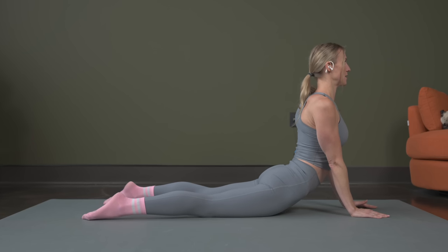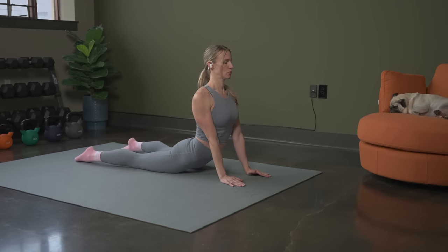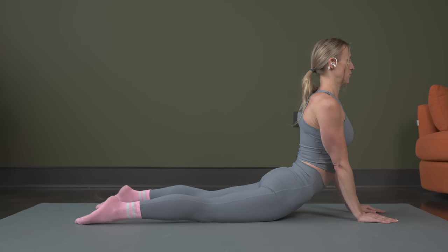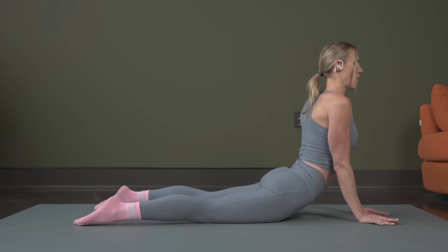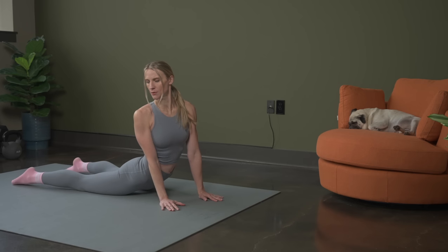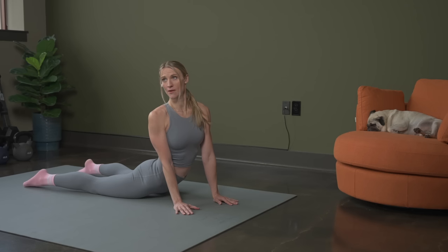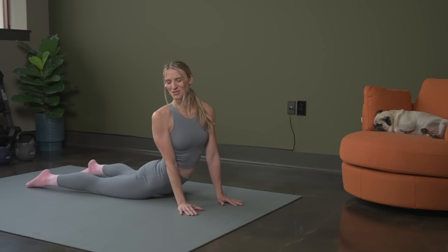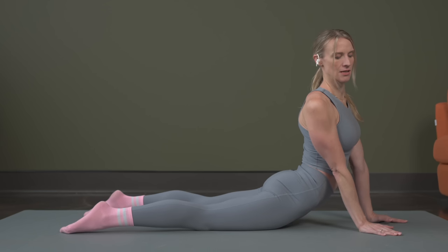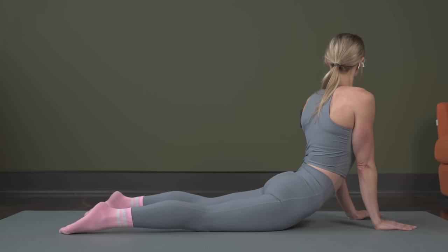Elbows are tucked in, you're pushing through the heels of your hands, and you're breathing. Good. And we're going to twist — walk it just to one side and get a little bit of a twist here, holding it. Think about driving your hips down into the mat as well. You're getting a nice stretch in the back and in the hips, but still keeping that chest open, elbows tucked in. Then we're going to walk it back to center and over just a little bit to the other side, twisting again.